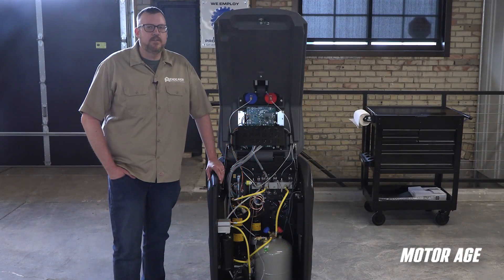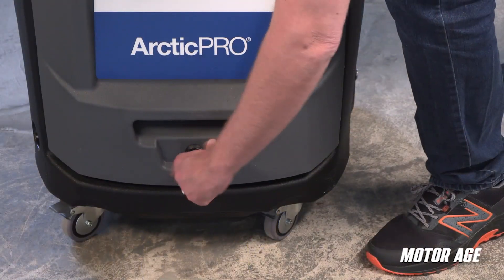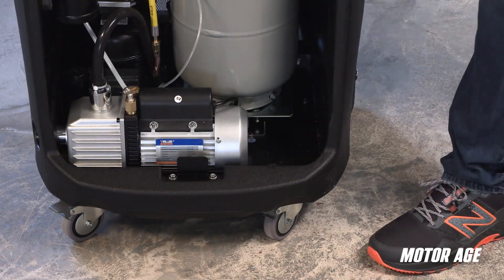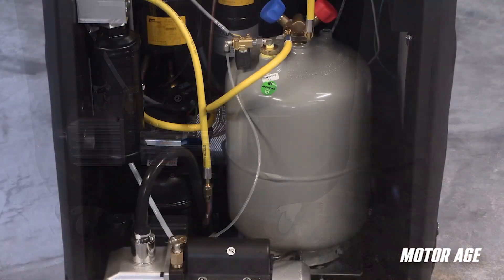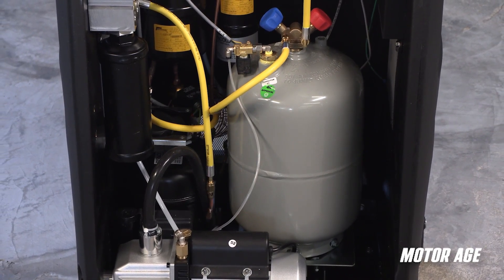When it comes to servicing the ACX2280, I love the simplicity and accessibility of the internal componentry. Even the act of just accessing the internal components is made easy with the use of just a single latch, and then the hood is assisted by gas charge supports. Inside the cabinet, the internal tank is located front and center for easy access.